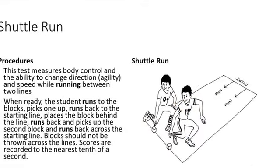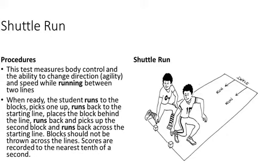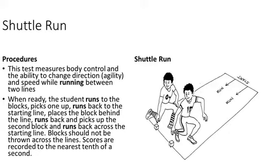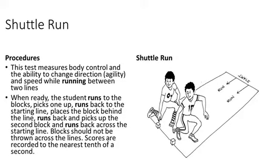Shuttle run. This test measures body control and the ability to change direction, agility, and speed while running between two lines. When ready, the student runs to two blocks and picks one up.